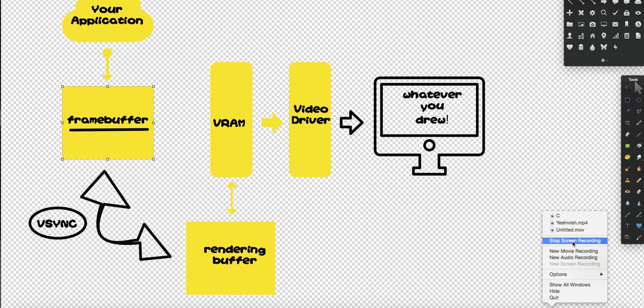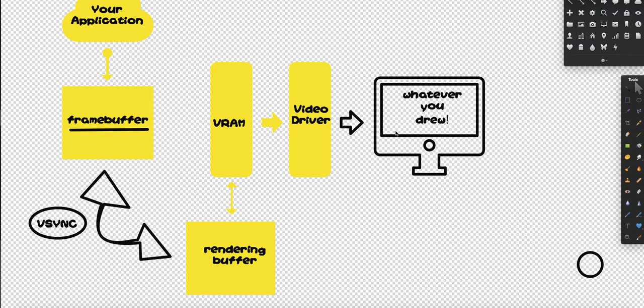That is it about double buffering. I could also discuss how it goes into VRAM, to the video driver, and whatever you drew gets outputted on the screen. But yeah, that's the innards of a computer in terms of graphics. Thanks for watching.